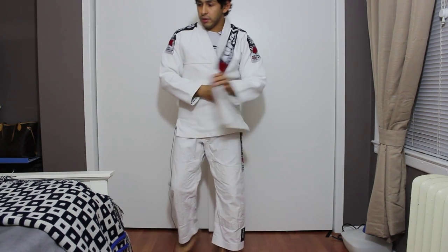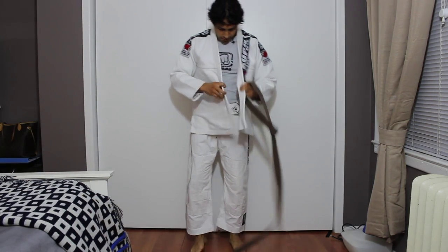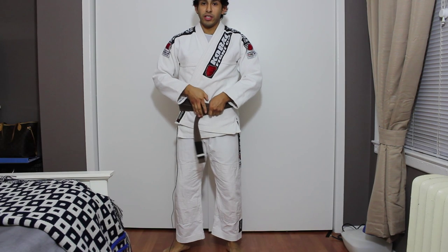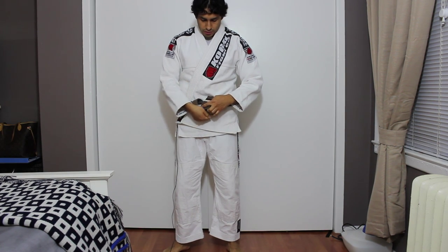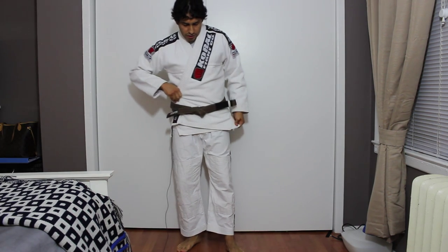Now let me get my belt on here. If you guys want to know how to tie the belt, I have another YouTube video on that, so feel free to check that out. Alright, so here's the way the gi fits on me.